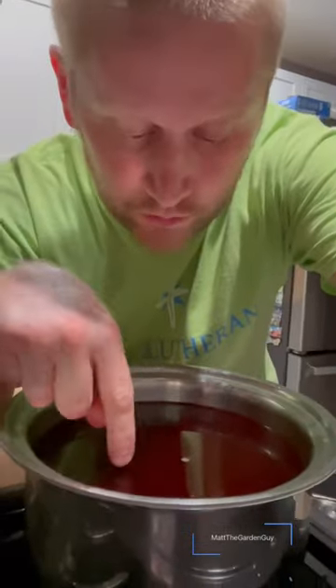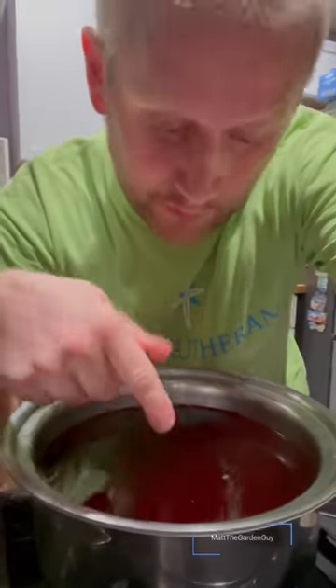Go ahead and eat them. Then what you're going to do too — put that beet juice from the Instapot, or the beet water, inside a bowl and feed it to your plants outside. Just fed my plants that awesome beet water.